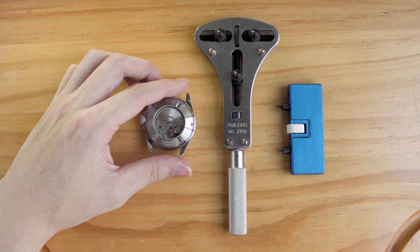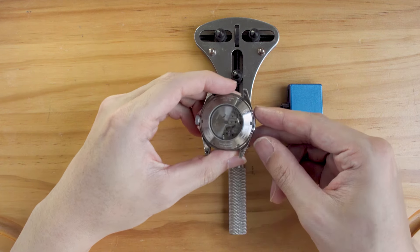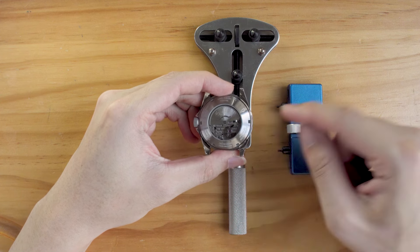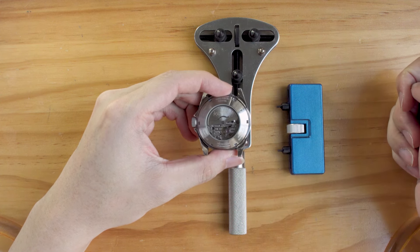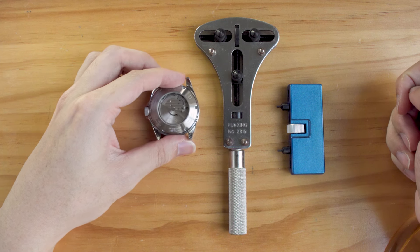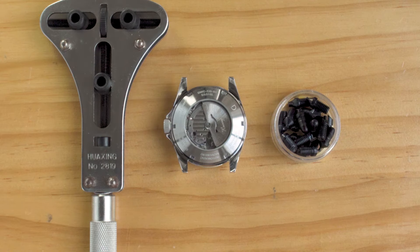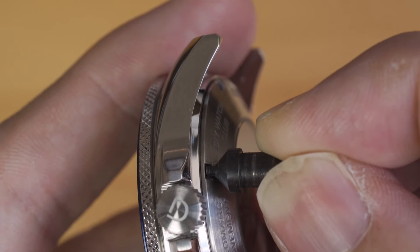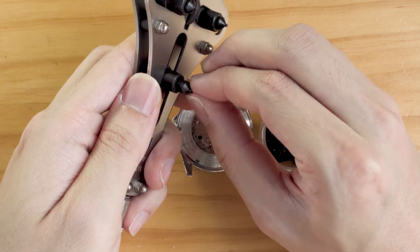For a screw-in case back, you need a suitable case back opener. The most common case back looks like this, with notches on it. You can use a 3-pin or 2-pin opener to open this type of case back. When you use it the first time, the opener and the studs may come separated — find the studs with the right size and install them onto the opener.